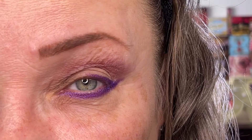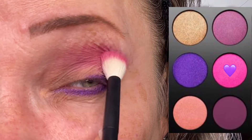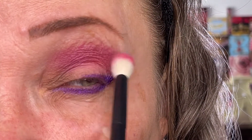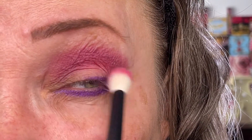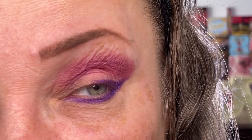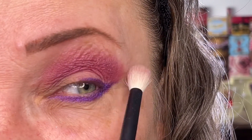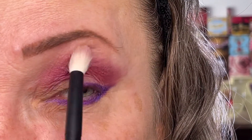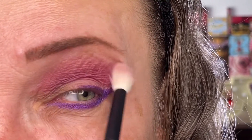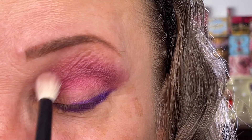Same brush now with the Rose Risque, the pinky color. As you can see, because of the wrinkles I have, I now have some stripes here. So I'm just going to try and blend them out. I brushed off the color from the brush and I'm just going to try to erase the border here. Now that's better.